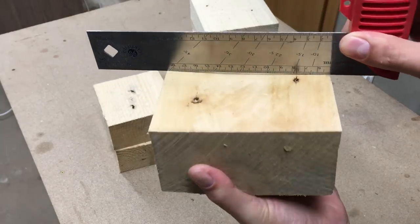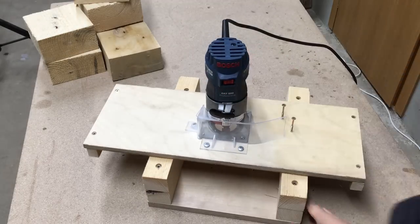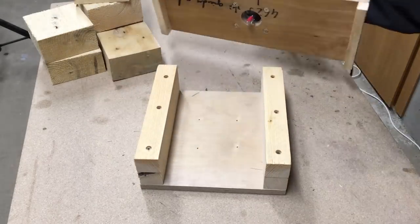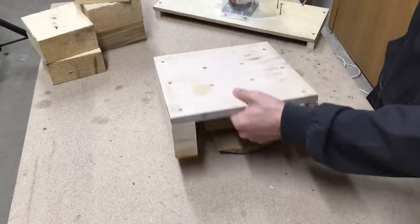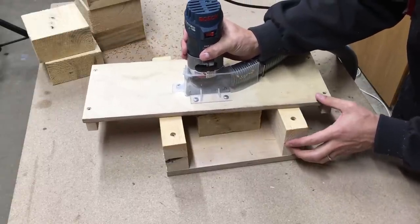I fixed that by using my homemade wood flattening jig from a palm router — I'll leave a link in the video description to my DIY video. The flattening process is quite straightforward: screwed the wood blocks to the bed, adjusted the router cutting depth, and in a few passes removed material to get a totally flat surface.